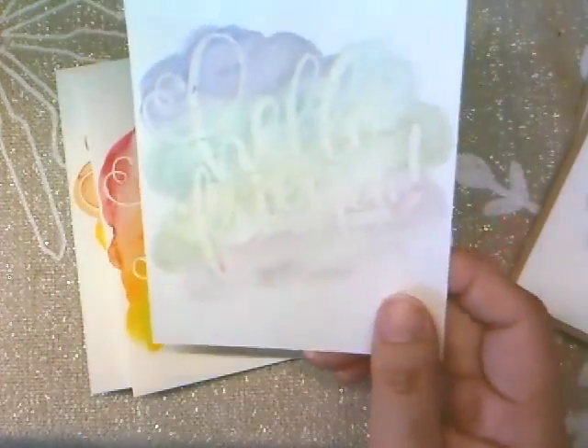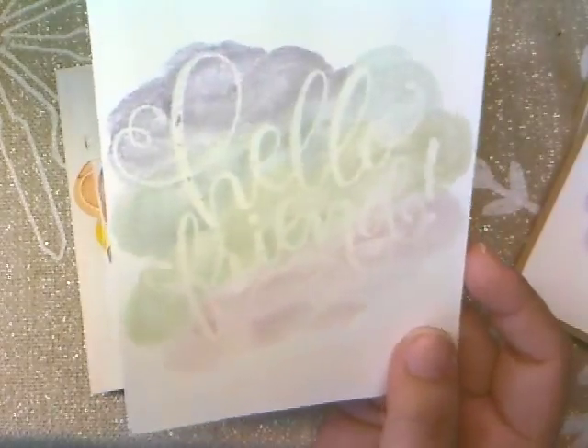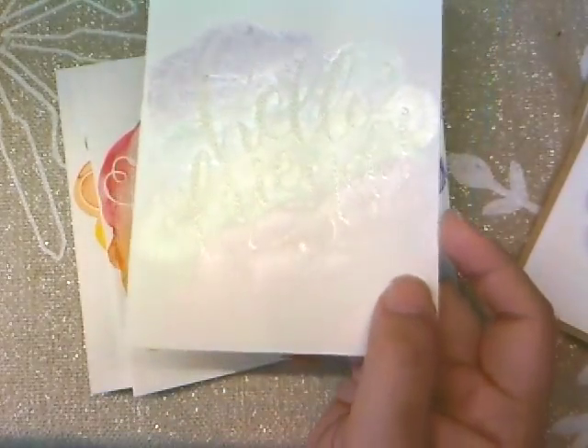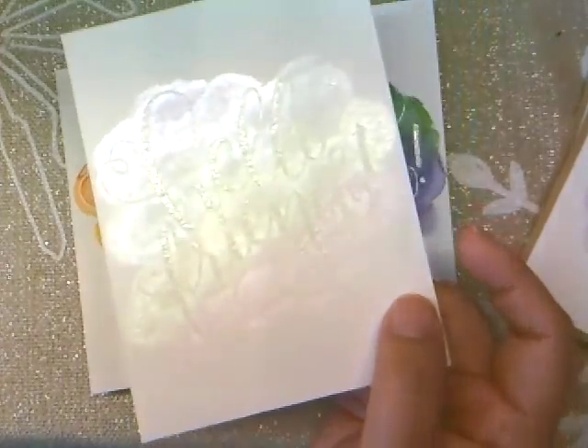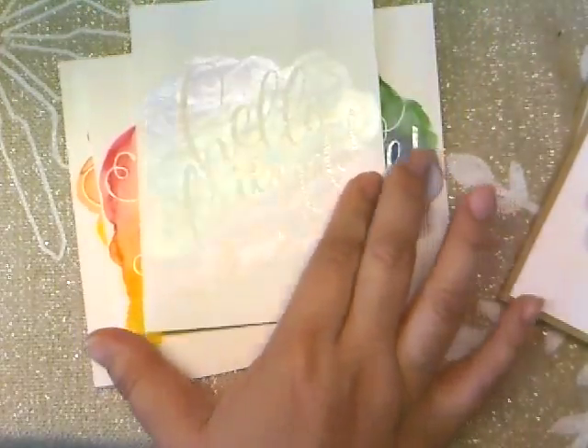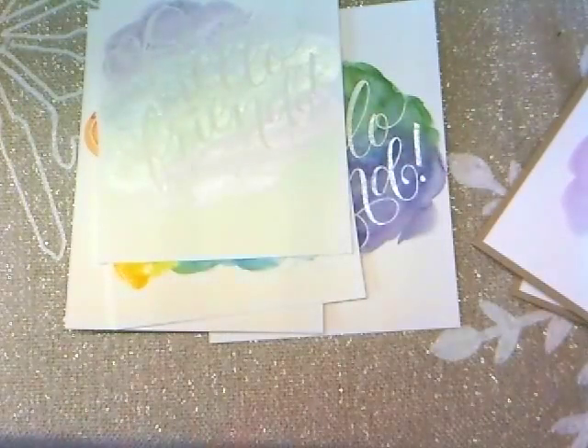This one uses the metallics I was showing you earlier. This one would have also looked better in white — the clear disappears into it a little too much for me. But I do like the metallic look; I think I just have to figure out a different way to use it. I kept it just to show you.